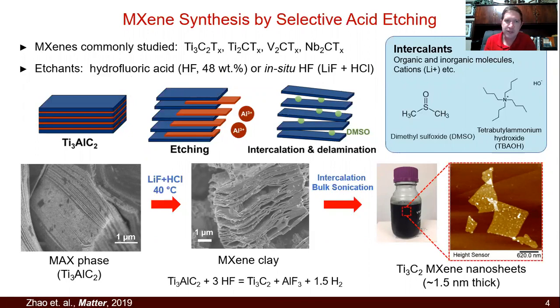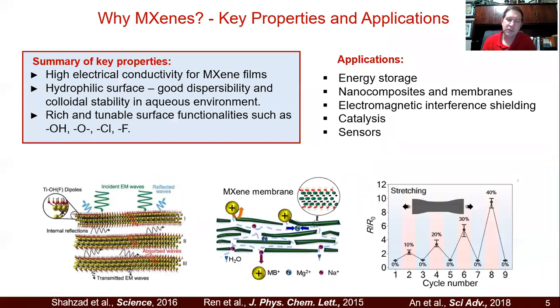They are not easy to make, especially since the etchants are usually hydrofluoric acid or a similar acid that's a bit dangerous to work with. That's usually the biggest barrier to entry. The reason people care so much about MXenes is this combination of colloidal stability, hydrophilicity, high electrical conductivity, and a lot of associated properties in composites, devices, and films.